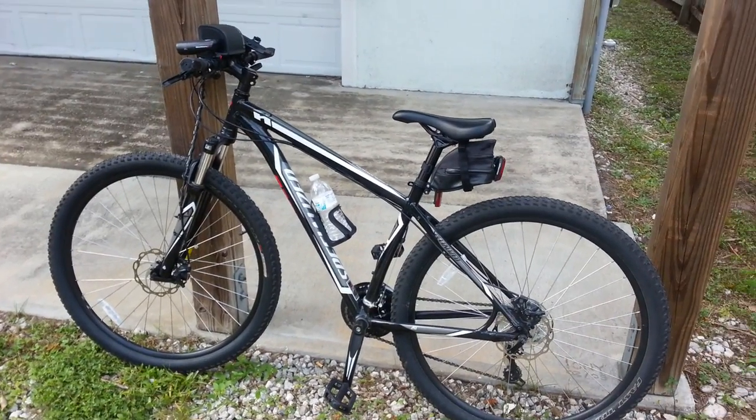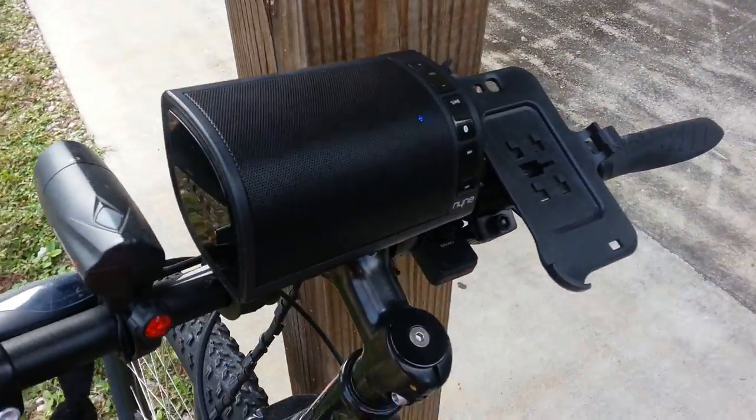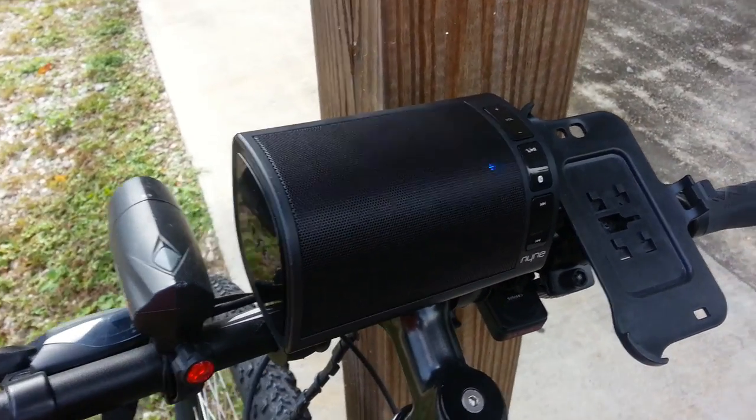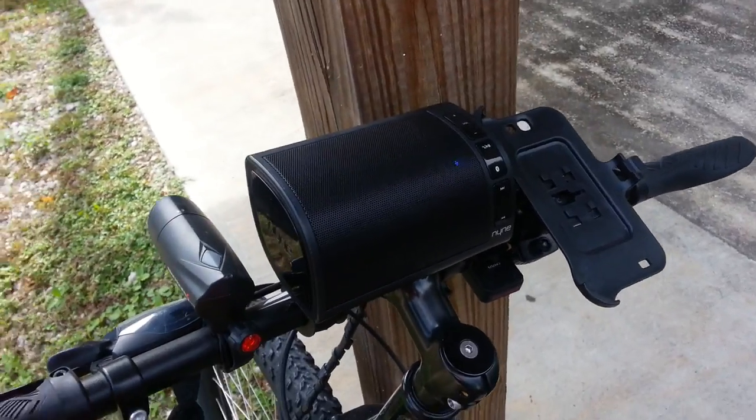Let me open this out of here so we can take a better look at it. Here is my bicycle setup with the 9200 Bluetooth speaker function. This spot here would usually be where I put my Galaxy Note 2 phone, but I'm using it to make this video.